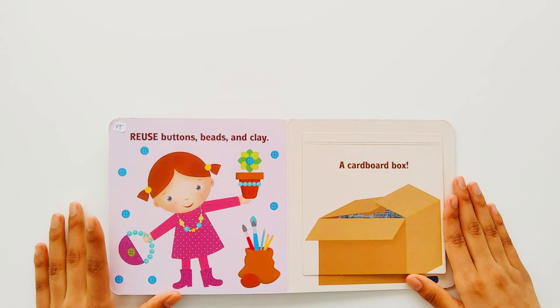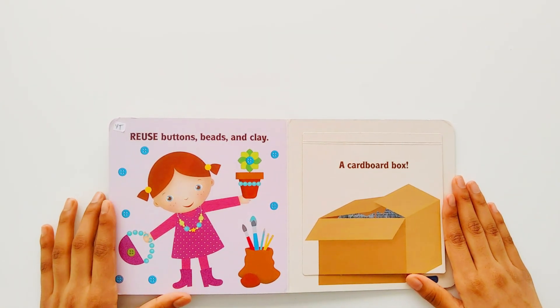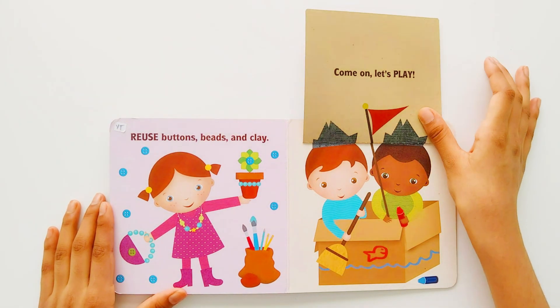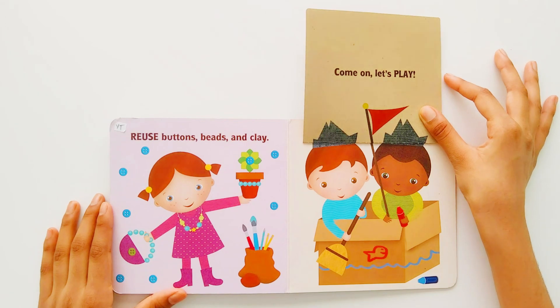Reuse buttons, beads, and clay. A cardboard box. Come on! Let's play!